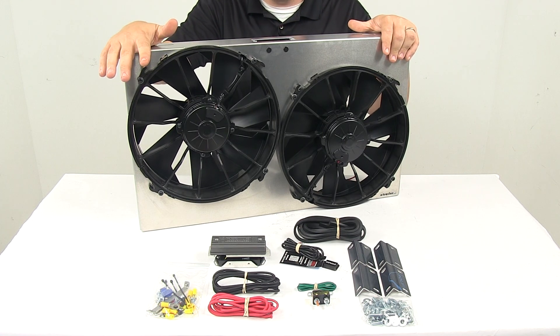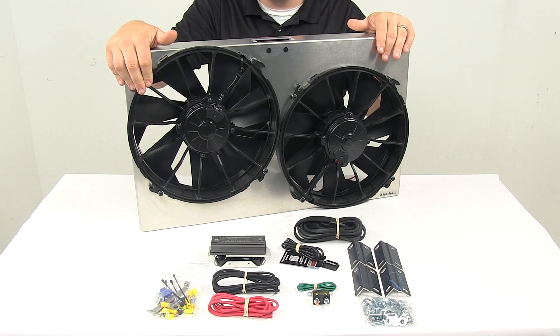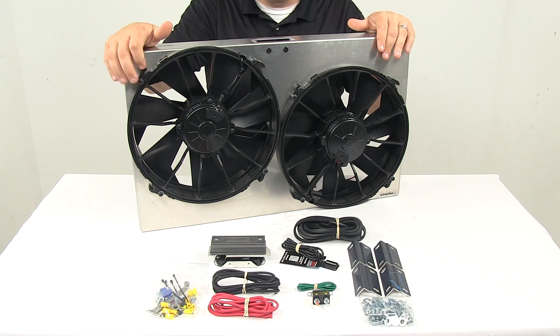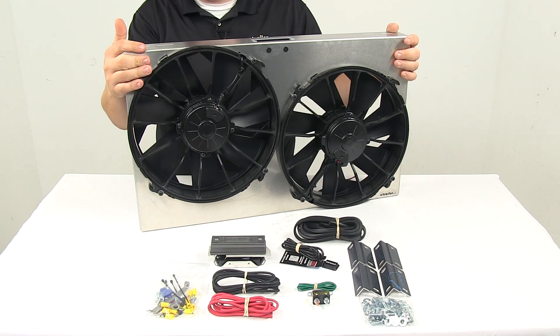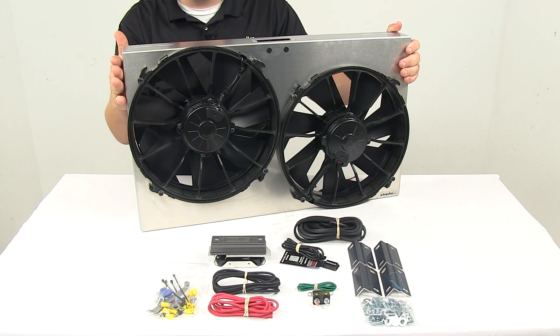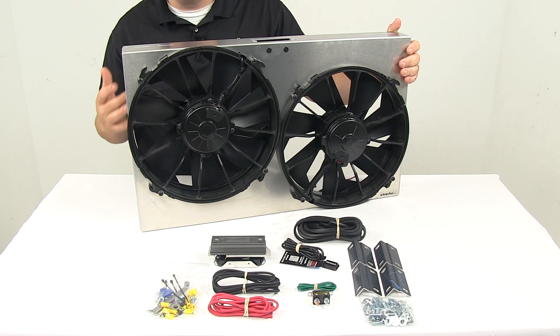The unit also has an IP68 rating when it comes to the motors, so that's designed to resist moisture, dirt and dust. The aluminum shroud is designed to really help increase airflow velocity. It's made from rust-proof aluminum and acts as a wind tunnel.